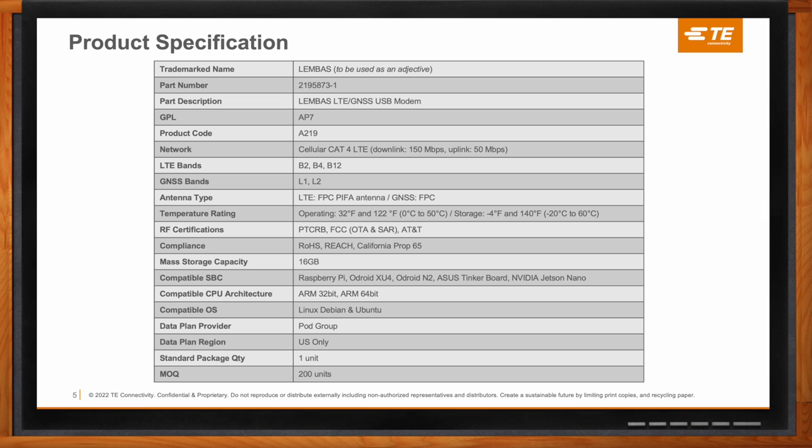The cellular bands supported are Band 2, Band 4, and Band 12 — mainly AT&T bands — and GPS bands L1 and L2. The temperature rating is 32 to 122 degrees Fahrenheit during operation, and for storage it's negative 4 to 140 degrees Fahrenheit. It's end-device certified with all three major certifications: PTCRB, FCC, and AT&T certified. The environmental compliance includes RoHS, REACH, and California Prop 65. The USB flash drive mass storage capacity is 16 gigabytes.